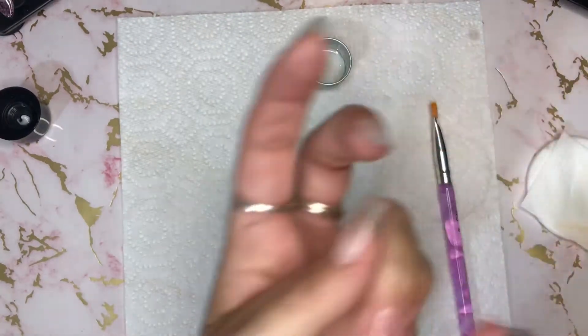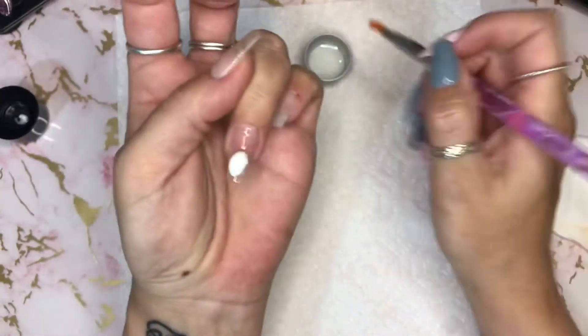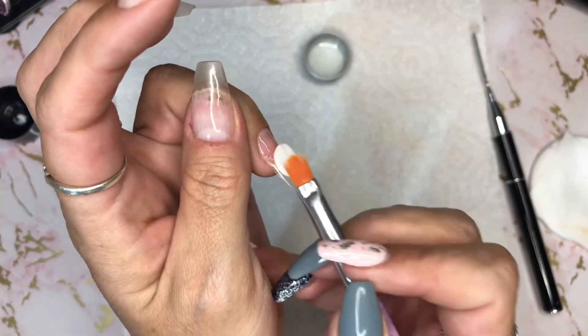Better move that or I'll cure it in the lamp. Let's see about spreading this out — I'll probably speed this up because I faff for a long time with polygel.